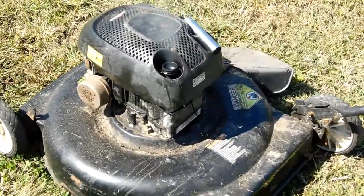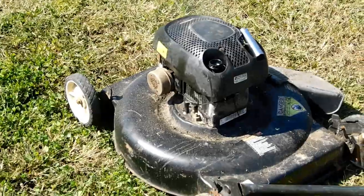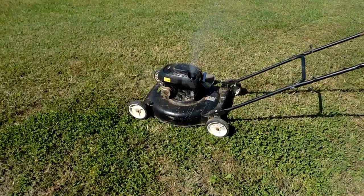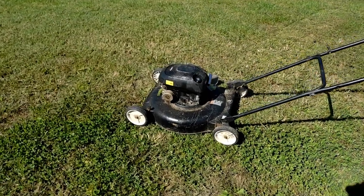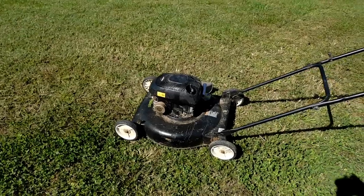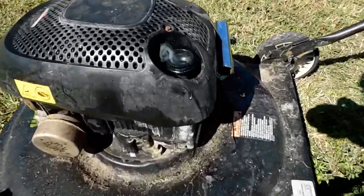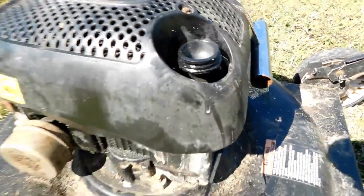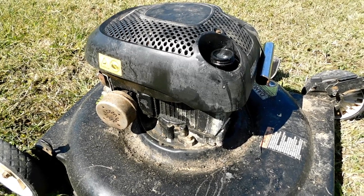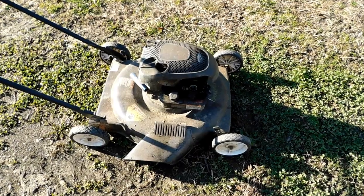Something's going wrong. I don't think I used enough Tidy Cats. Something's not right — it shouldn't be doing this. You can see it's smoking pretty bad out of the oil intake there. Gosh darn it, I don't think I used enough Tidy Cats.